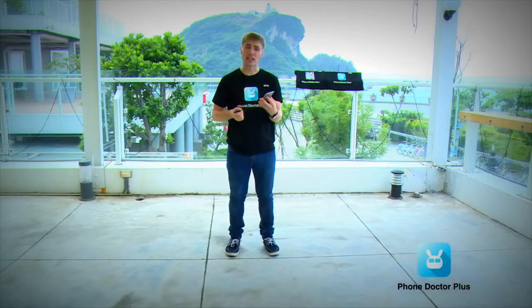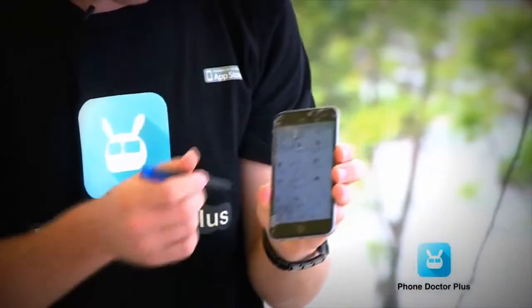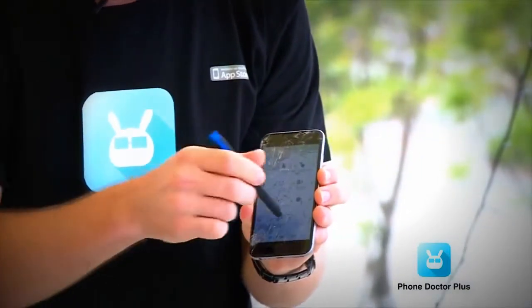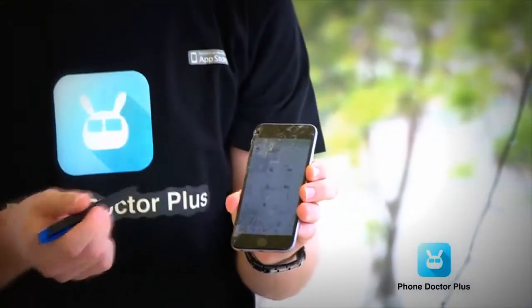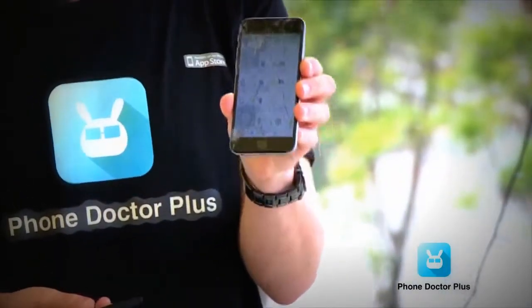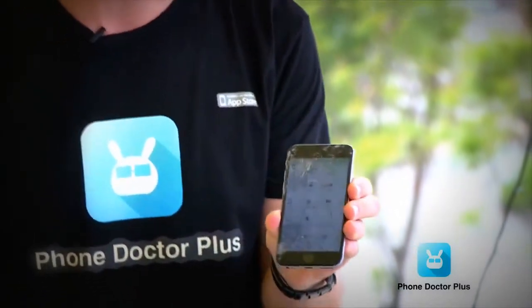Looking at the inside, all the sensors and display functions actually passed the test. It is good on the inside, even though it looks really horrible on the outside.